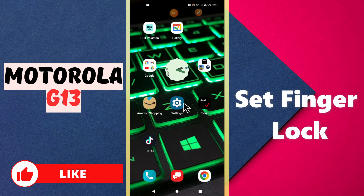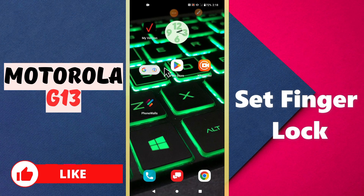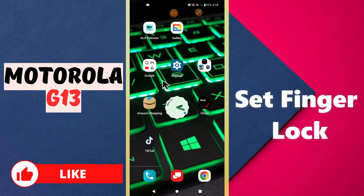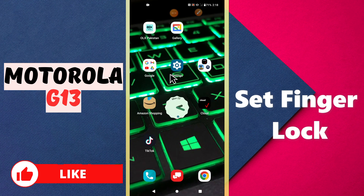Hello everyone, welcome to my YouTube channel. In today's video I will talk about how you can set the fingerprint lock in your device, the Motorola G13. I will show you how you can do it. Before I move to the video, if you're new here, don't forget to subscribe and press the bell icon. Now let's watch the complete video and learn about the fingerprint lock in your device.